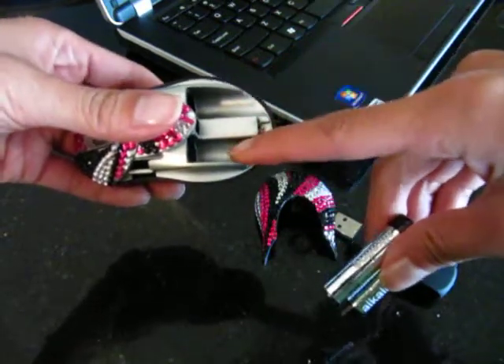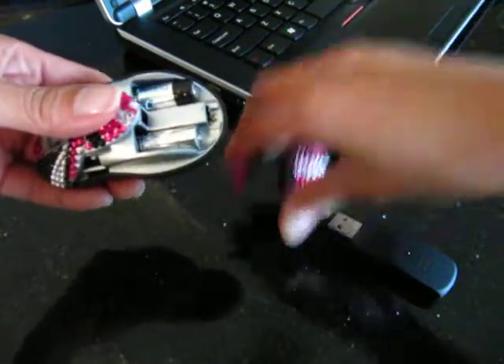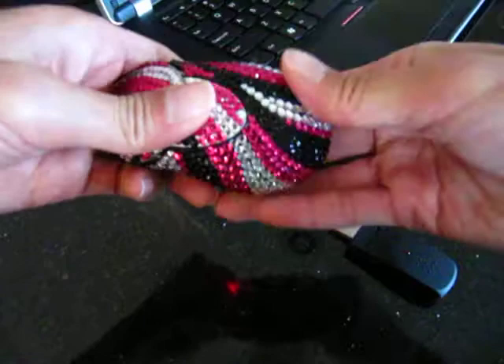You just put the batteries in the direction that's indicated down here, pop them in there, and slide the back cover back onto the mouse until it's firmly in place — you may hear a click.